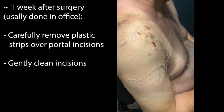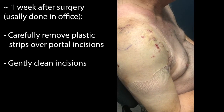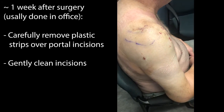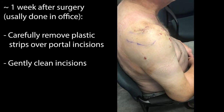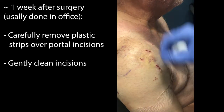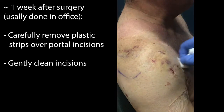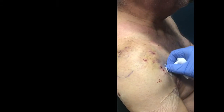24 hours after surgery it's okay to shower and just let water run over the Steri-Strips. Please try not to submerge those incisions — such as swimming in a lake, river, the ocean, or even a bath — but showering is okay.